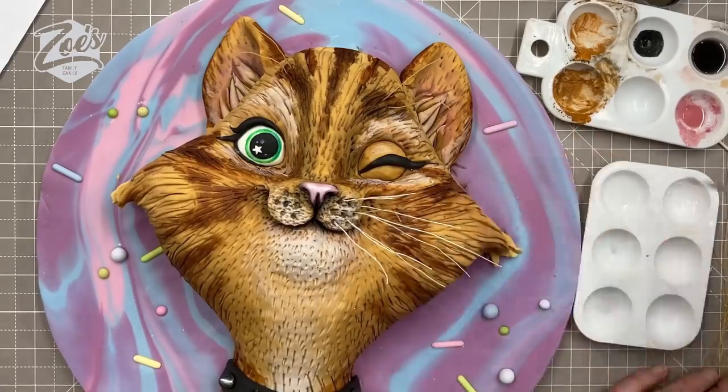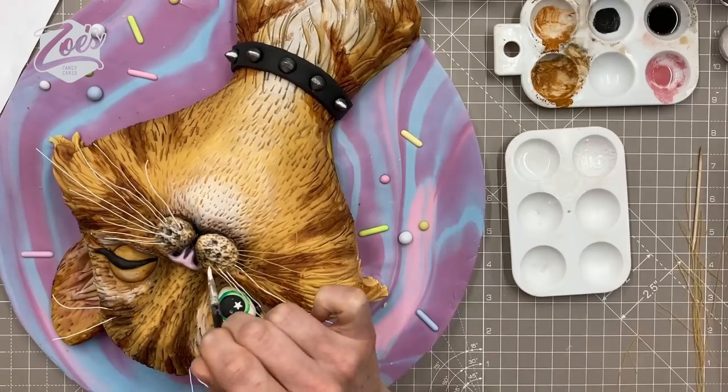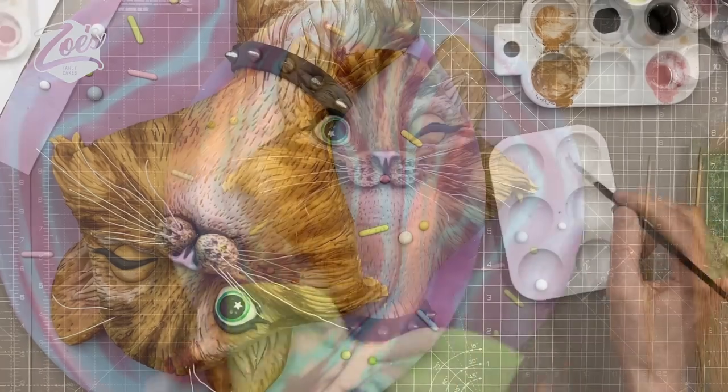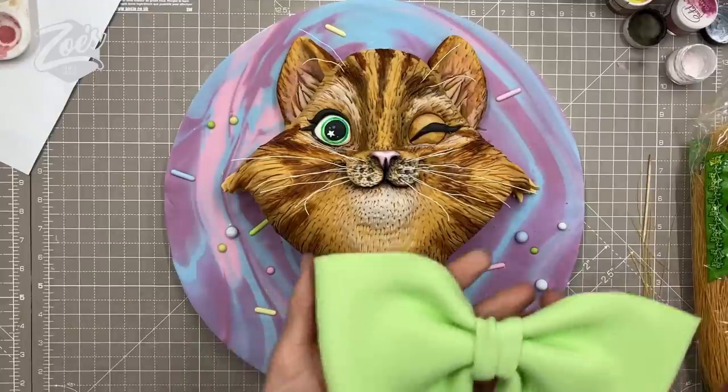The whiskers are pretty much the same color as the cat, so I'm going to lighten them up with a bit of white food color mixed into a paint with some dipping solution — which is edible — and paint along all the whiskers.